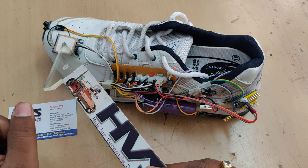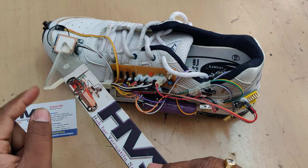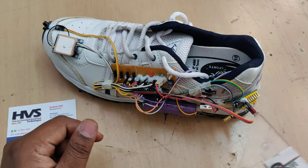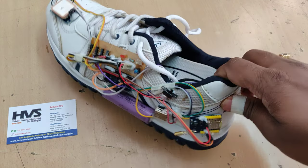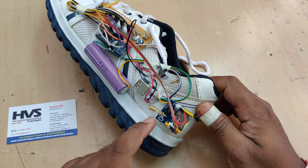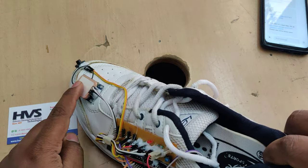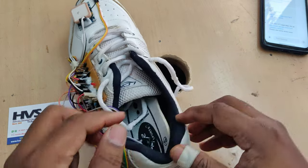The GPS module provides latitude and longitude values, which are the location values. For SMS sending purposes we are using a SIM800 GSM module, from which we are going to send SMS alerts. The SMS consists of location as well as the step count.